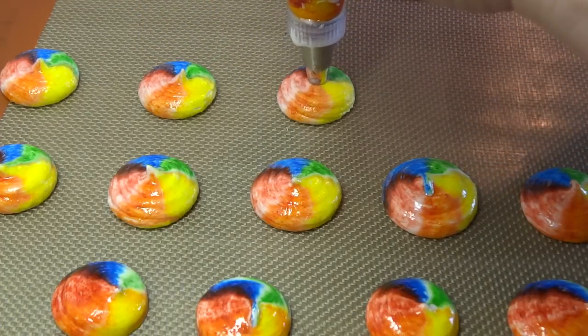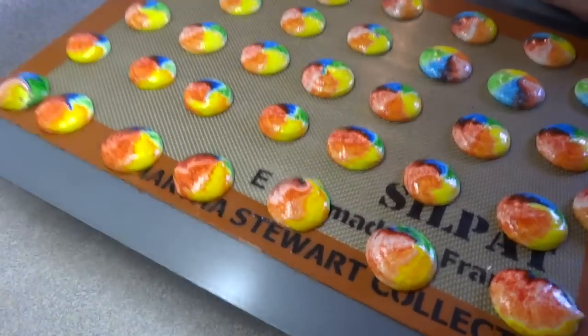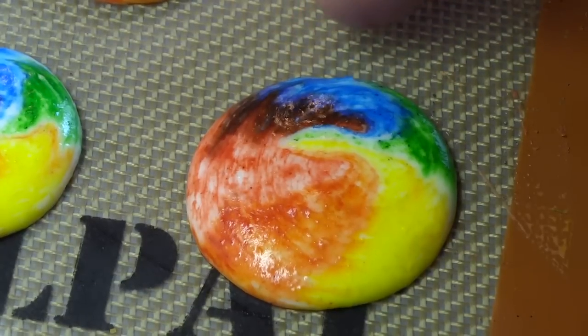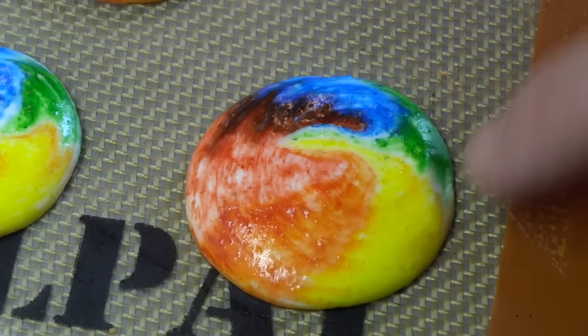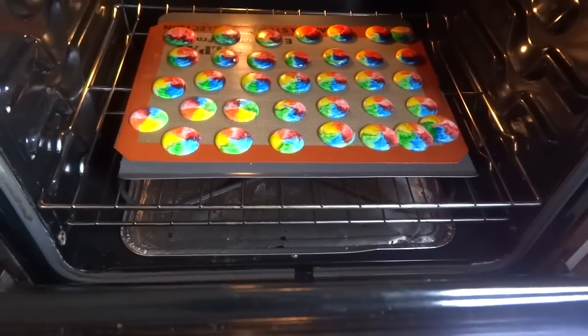Once you're done piping, take the cookie sheet and give it three or four hard wraps onto the countertop. This will get rid of any ridges or little peaks left from the piping. Let them sit for about 15 minutes to half an hour, until touching them with your finger leaves no mixture on your finger.